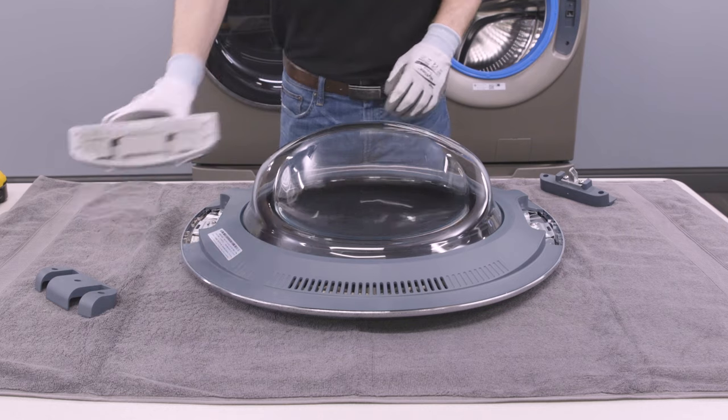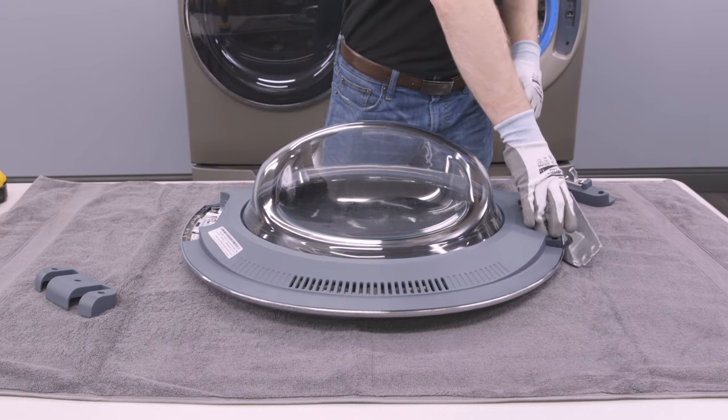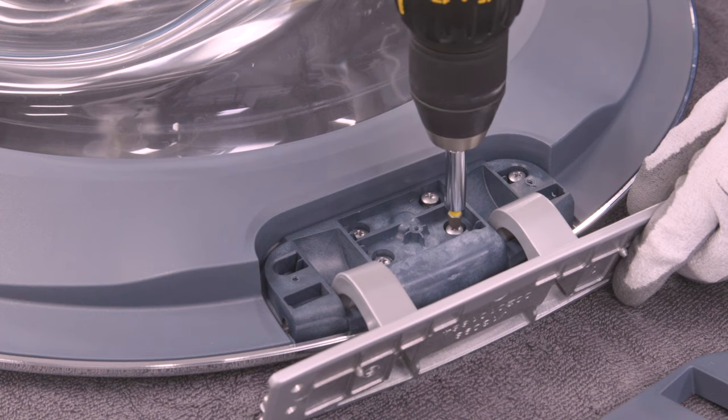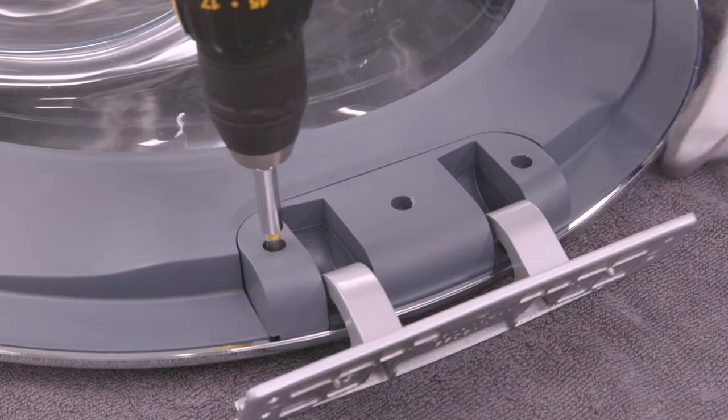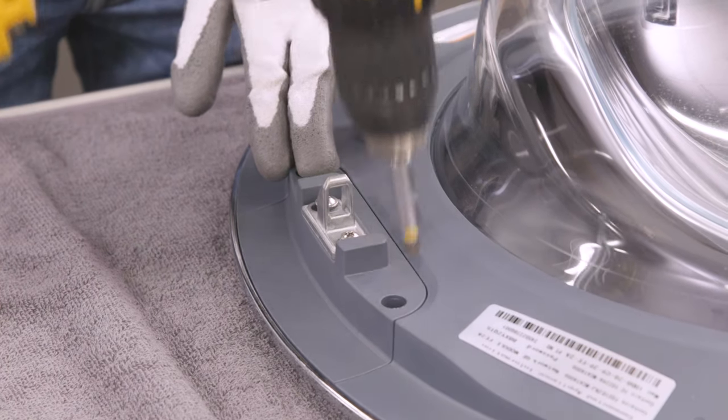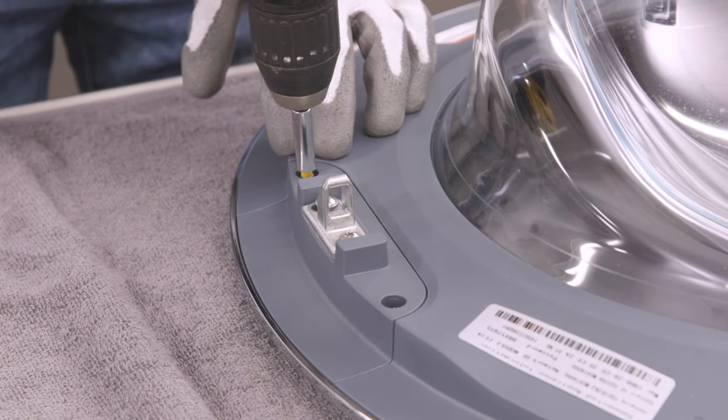Now you can install the door hinge on the space that had housed the door striker assembly. Reinstall all of the hinge screws, then secure the hinge cover in place with its screws. Now install the door striker assembly on the opposite side of the door using the two screws.